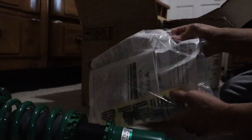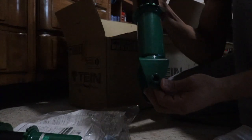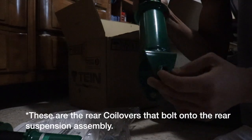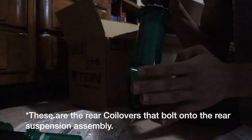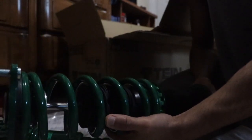These are the front coilovers. I know this because of the difference - they're pretty heavy. These coilovers are for the front; this is where you put the bolt and tie it to the front assembly. The red stickers are telling you to tighten everything at the specified torque according to the manual.